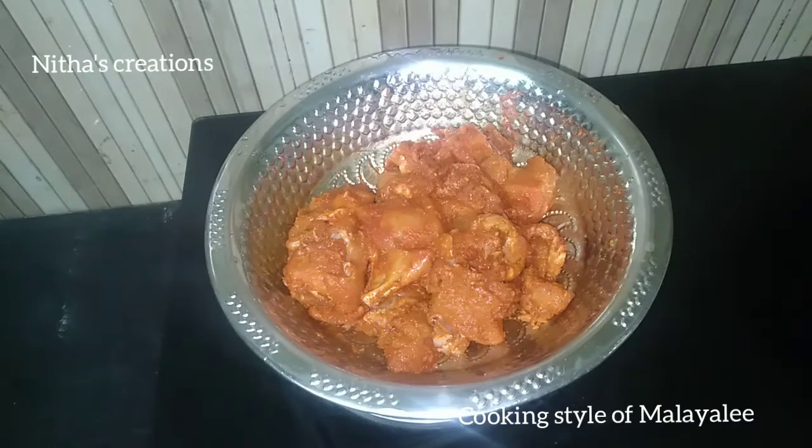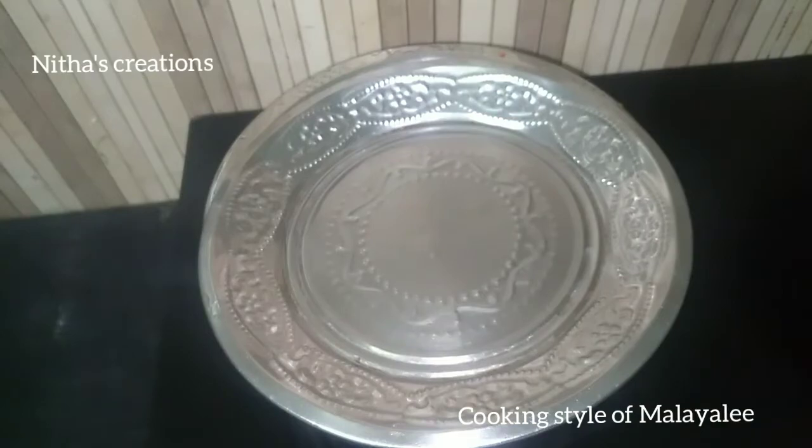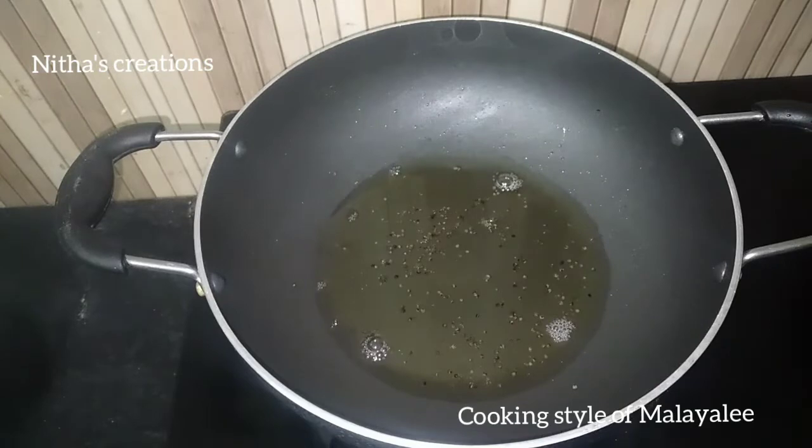We will cook the sauce. We will cut the sauce. Let's add a little coconut oil and put the sauce in.